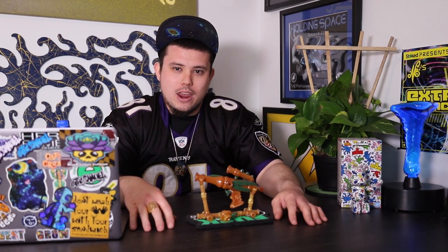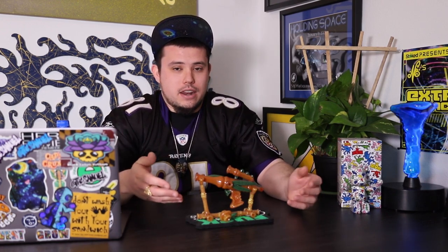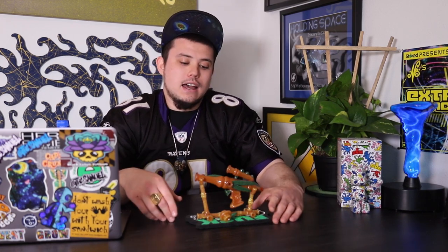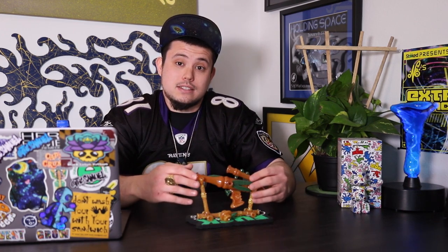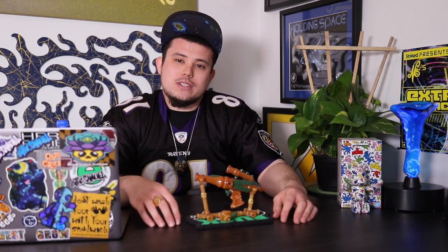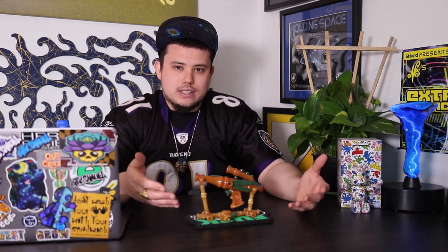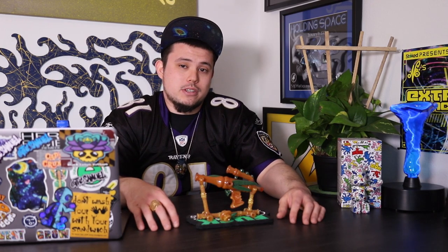I'm super pumped about this episode. I kind of pushed this piece up the schedule a little bit in terms of when I was planning on showcasing it. This is a glass functional ray gun made by the legend and friend — big shout out to Darby Holm. I absolutely love this piece. I'm going to go into detail about why I love it, why I bought it, what it really looks like, and just a little bit about this functional piece of glass art.